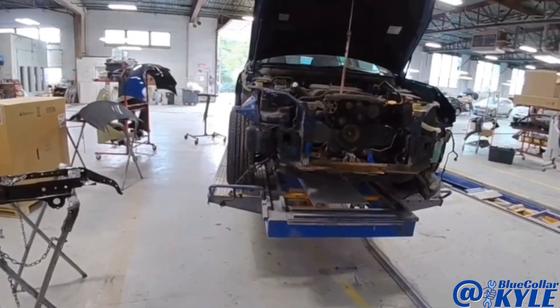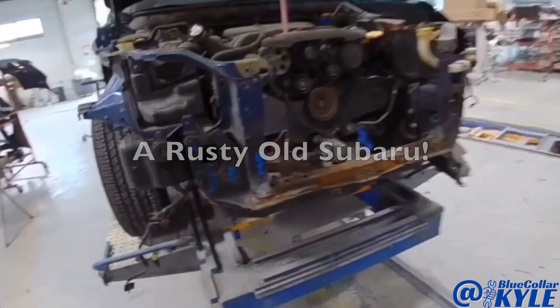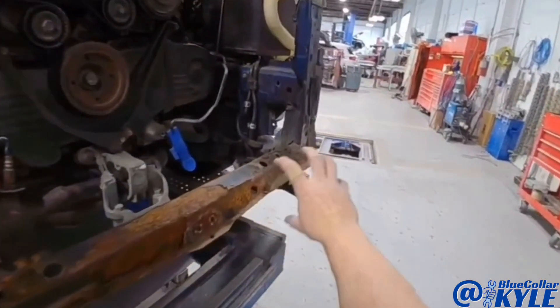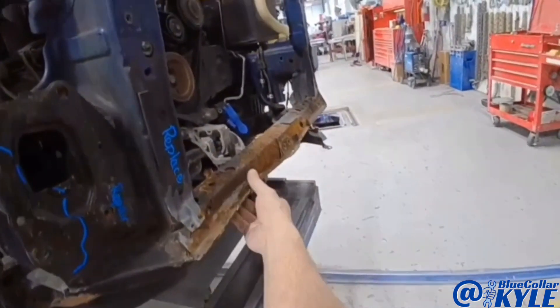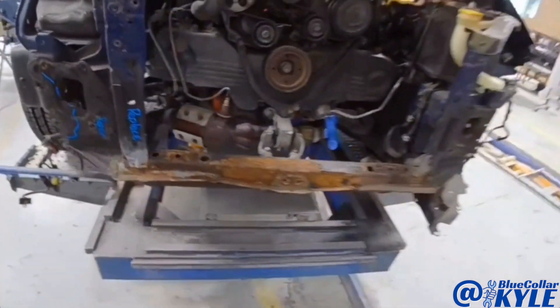I have an older Subaru here — I think this one's a 2012 — and this is kind of a nasty one. This is all smashed down here, but it's also all rotted out. Somebody replaced all this before and they did not do a pretty job.